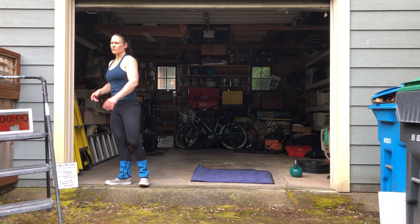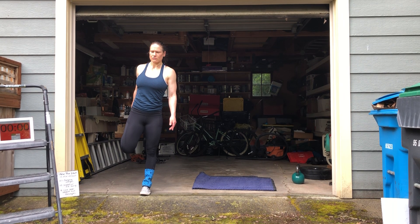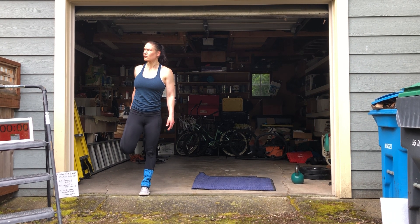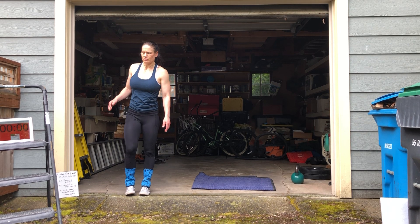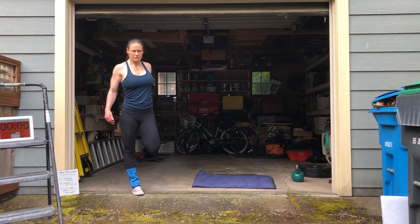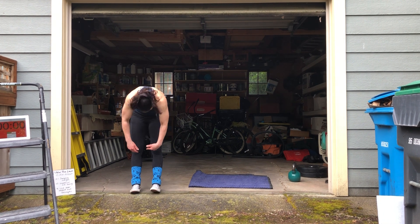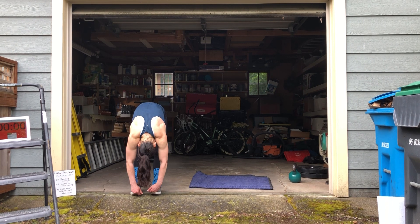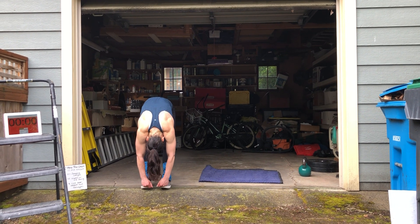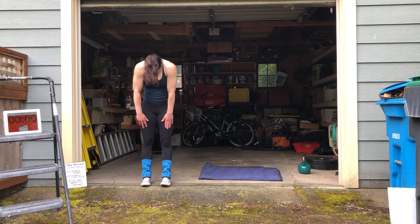And a little bit more of a quad stretch. Your foot. Drop down, reach for your toes. Slowly roll up. Last thing to come up is your head.